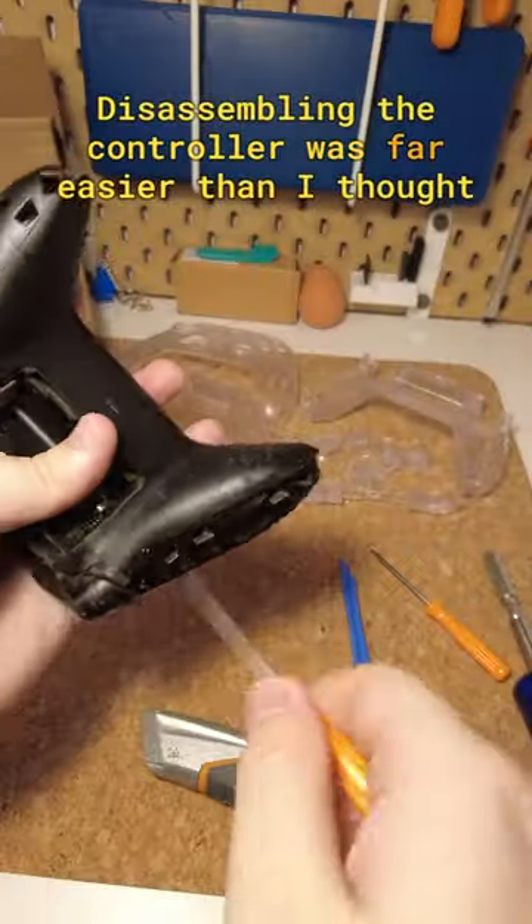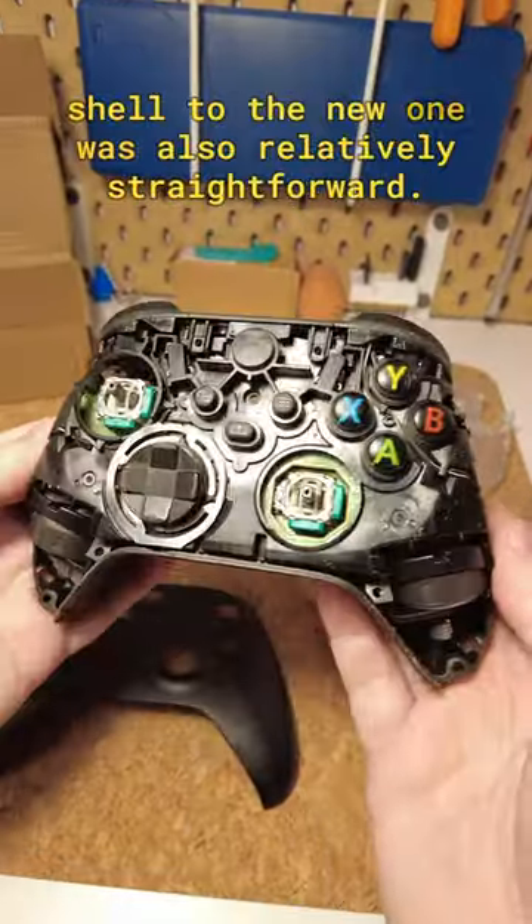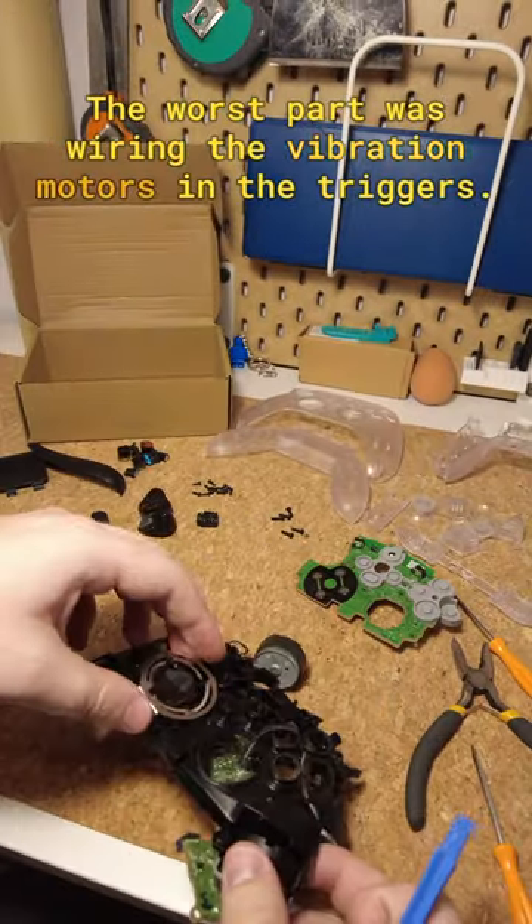Disassembling the controller was far easier than I thought it would be, and moving the electronics across from the old shell to the new one was also relatively straightforward. The worst part was wiring the vibration motors in the triggers.